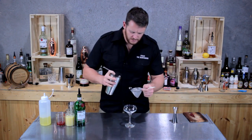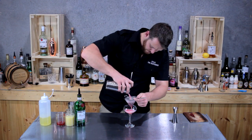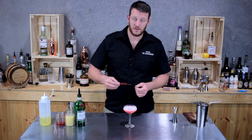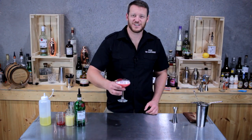Fine strain the cocktail to get rid of any pulp from the lemon juice and the excess raspberry pulp. Then garnish with a skewer of raspberries — and there you have a Clover Club. Cheers!